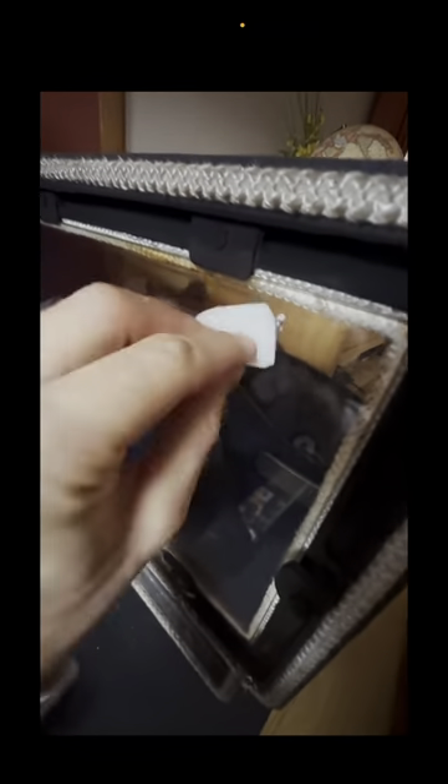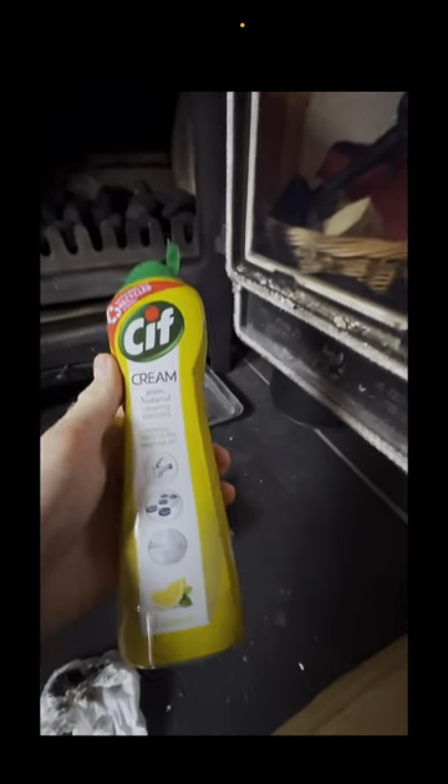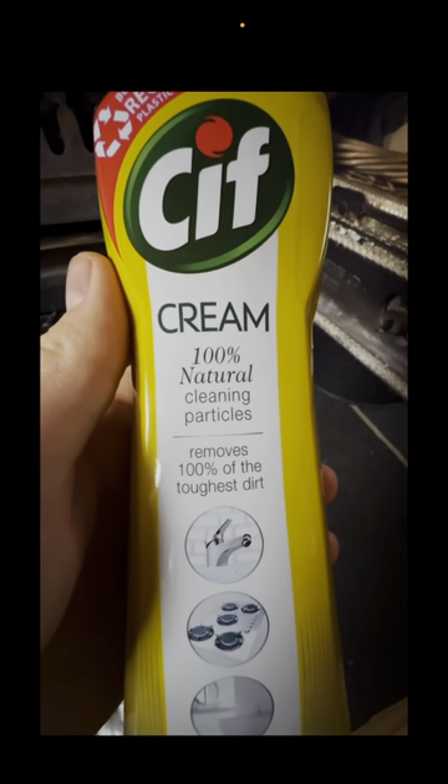Before we start, I'll clean the stove glass. There are different ways to do it — you could use ash from the ash pan. But using this cream is super, super easy, and I'll tell you what it is very shortly. Minimal effort, it comes off really easily, and it doesn't scratch the glass. I used to clean it with ash, but I do think it scratches the glass slightly. This stuff's way better — you can see it just coming off so easily. Really clean. Here's what I was using: it was Sift. Just make sure to use a wet paper towel to clean off the excess residue.